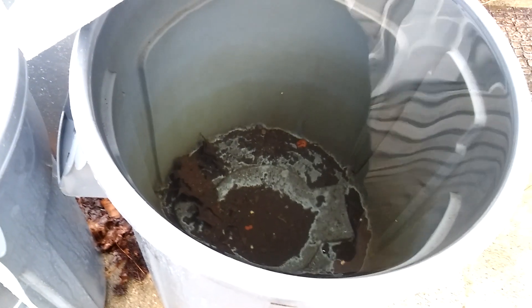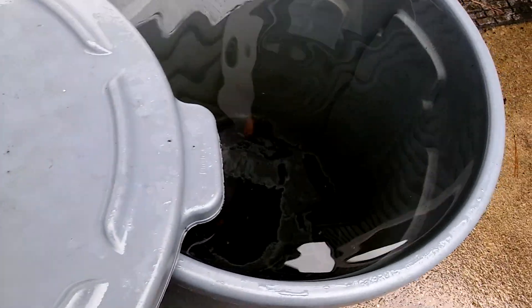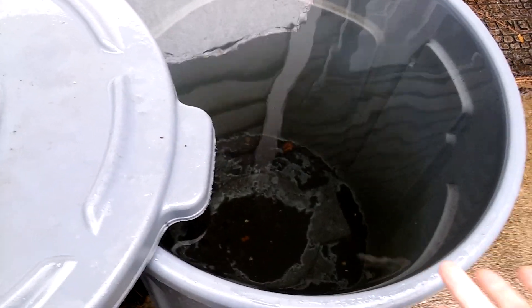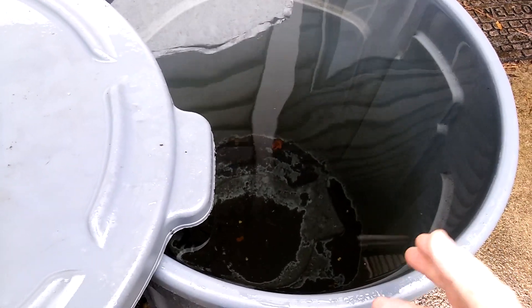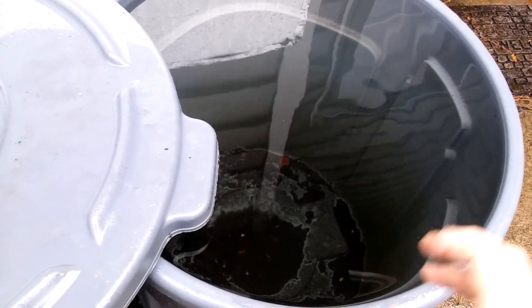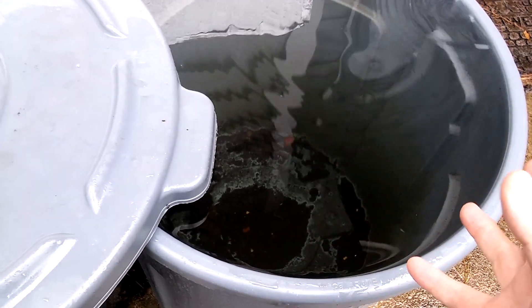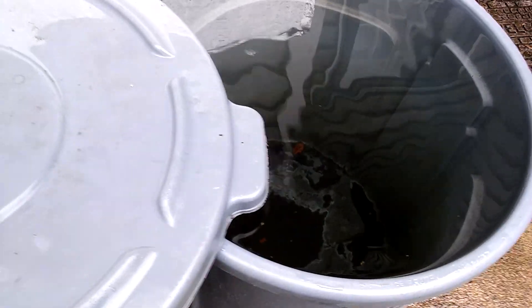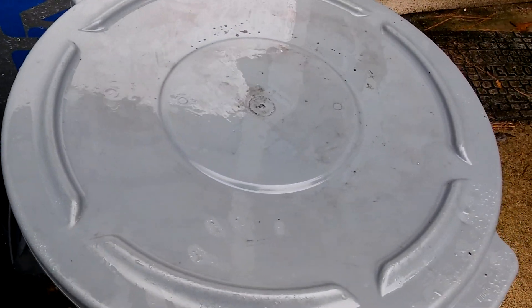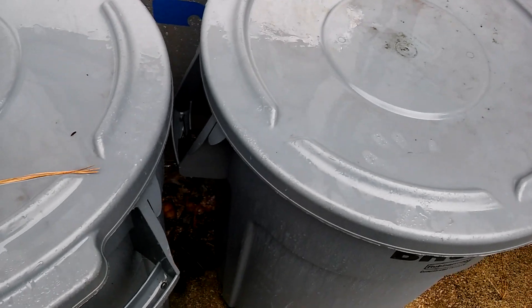I take the lids off these tanks in the summertime, and they get frogs and tadpoles in them — I've shown that before. It doesn't hurt anything. I'll drop one of those mosquito dunks in there, which keeps all the mosquitoes out. It doesn't hurt the tadpoles, doesn't hurt the orchids, doesn't change the PPMs or the pH. It just adds a live bacteria that kills the mosquito larvae — it only preys on the mosquito larvae, so that's all good.